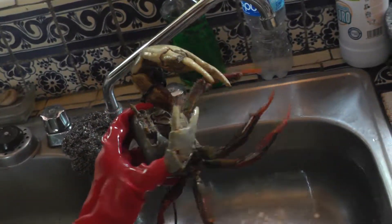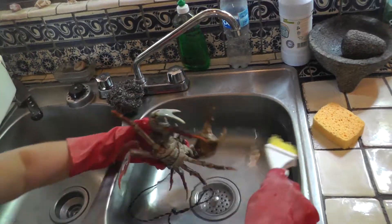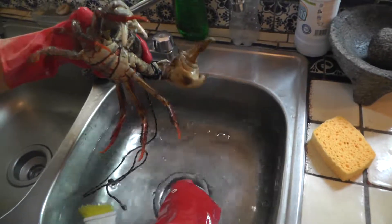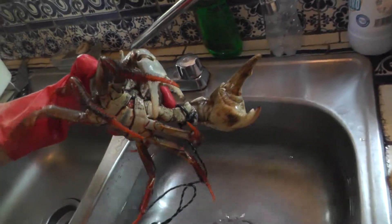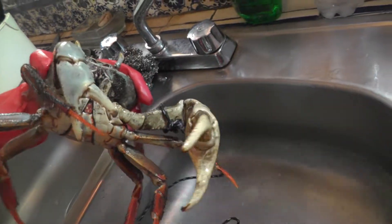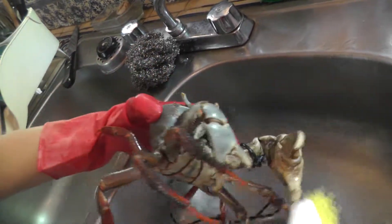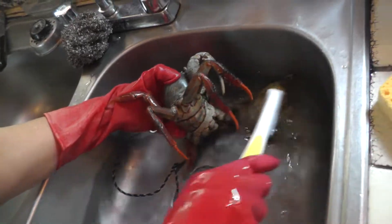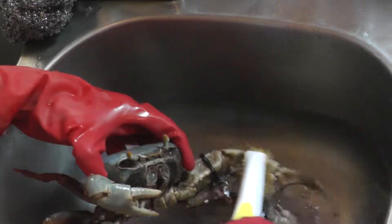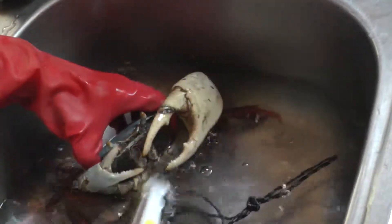So to wash it you just go like this. I'll put less water here so you guys can see how you wash those big claws. It's good to have it like this — see, because all that mud in there you don't want to boil it with all that because it's dirty, right? So while you wash it, make sure they don't bite you.